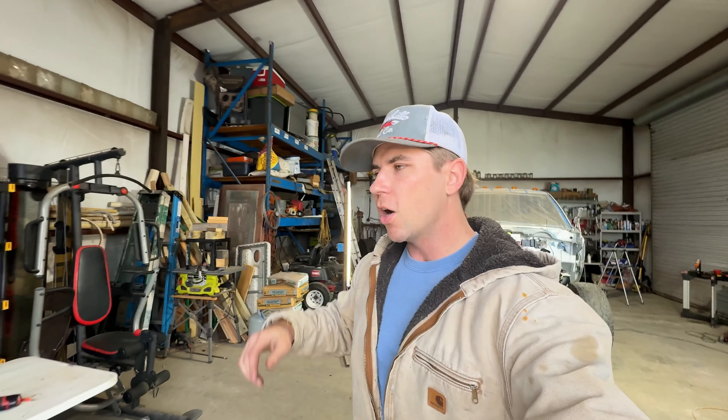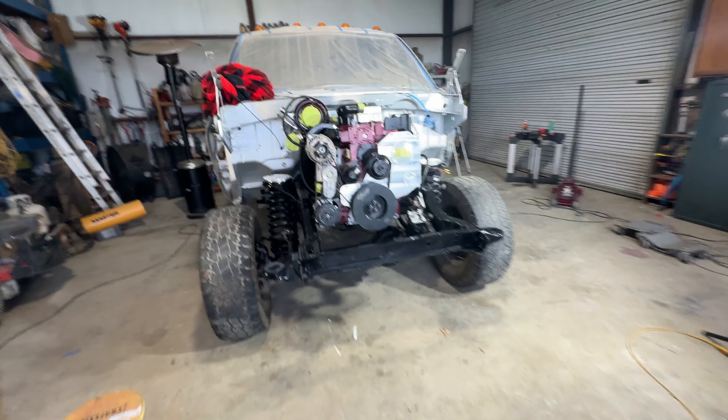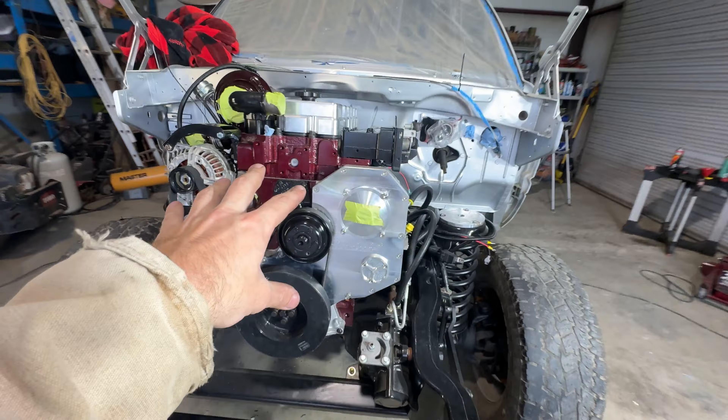Alright guys, what is up, welcome back to another video. We are in the shop still and we are going to be knocking out all the electrical stuff — routing the ECU harness, installing the ECU, and then kind of plugging in everything that we have available on the engine as of right now.